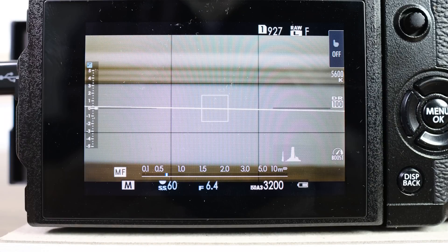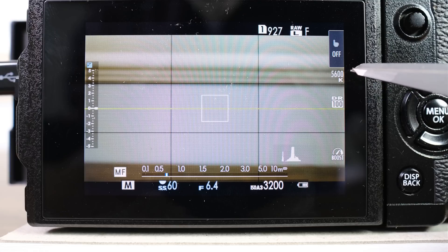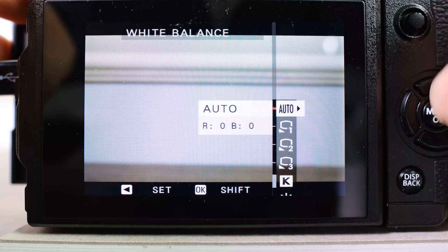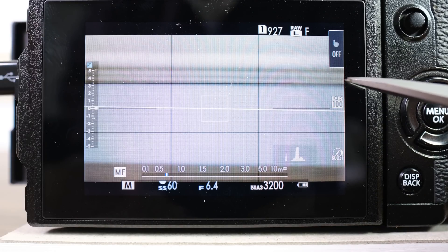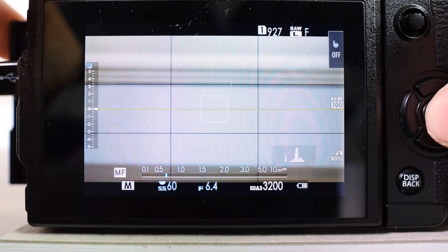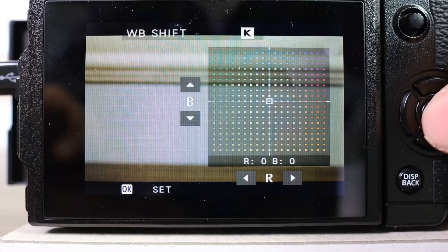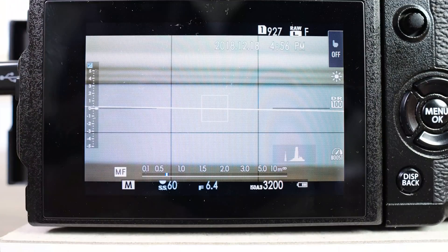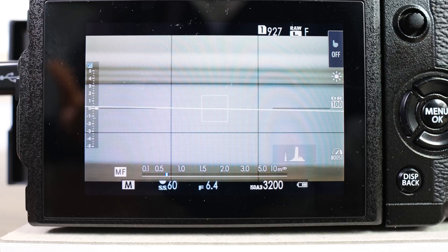There are two new display features that can be super helpful. One of them displays the Kelvin value if you have it selected. One thing to note is that if you go into your white balance and set it to auto, the Kelvin display will disappear — it doesn't actually say auto, so if you're in auto white balance you will never see that icon. But the second you choose a custom white balance or one of the presets, it'll actually show up so you can see what you're on. This is something super useful for both photo and video as a reminder, but if you're in auto it does not show up.